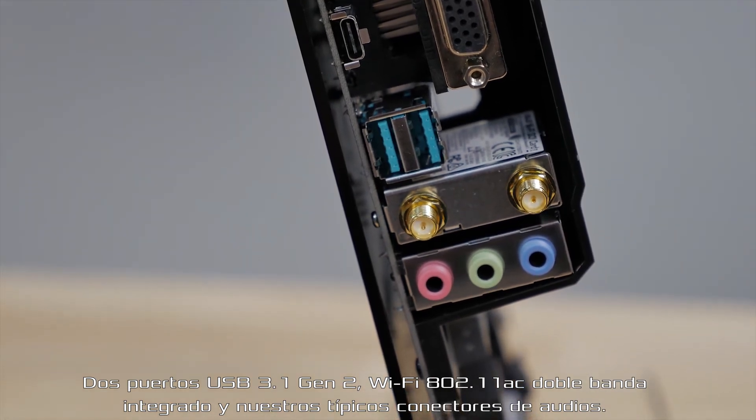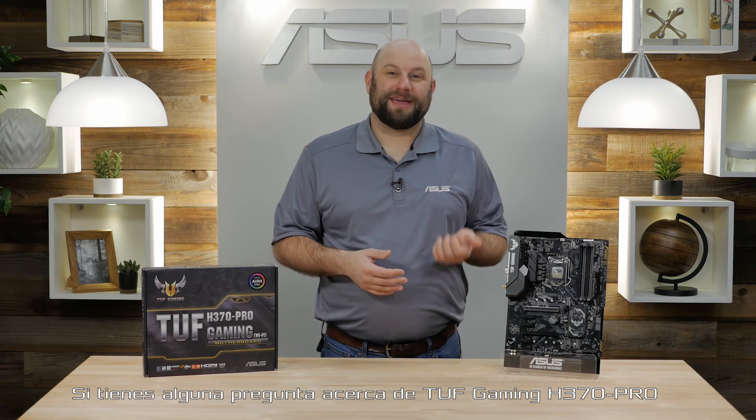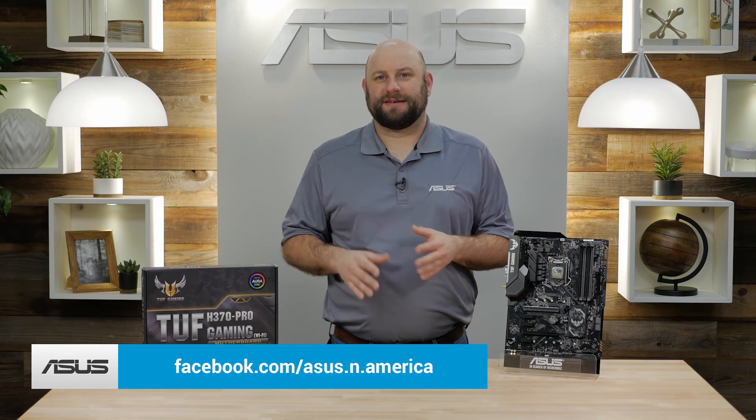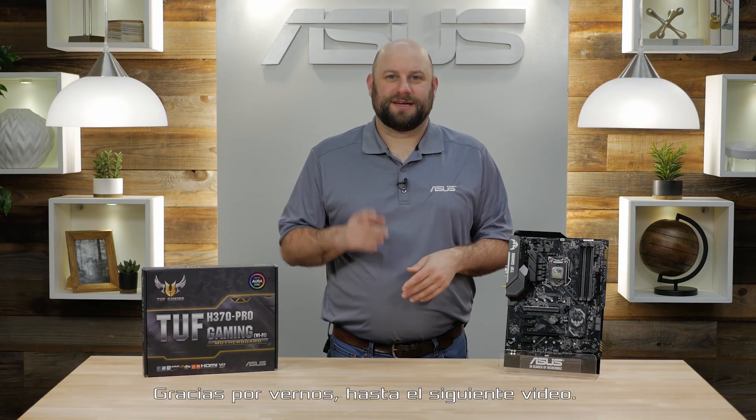And our standard audio jacks. Now if you guys have any questions about the TUF Gaming H370 Pro, please reach out to us on our Facebook page at facebook.com/asus.n.america. Thanks for watching, and we'll see you next time.